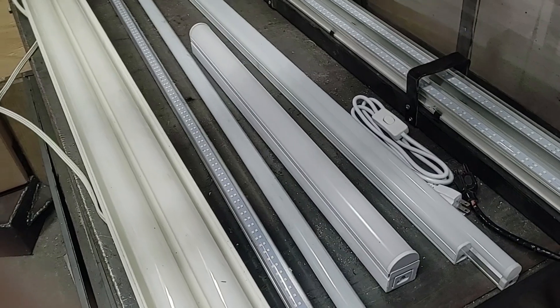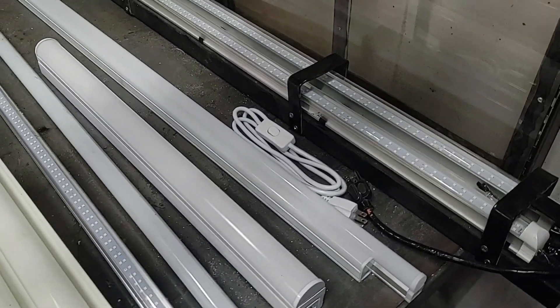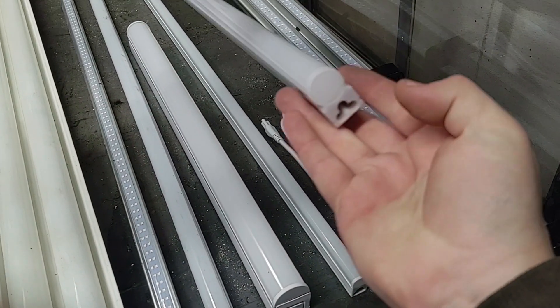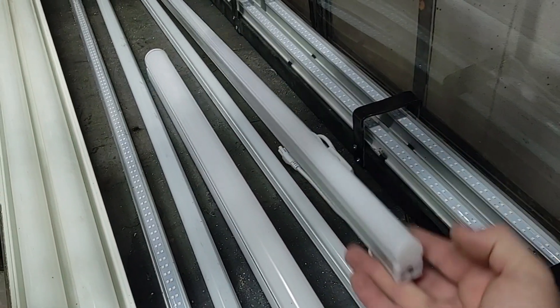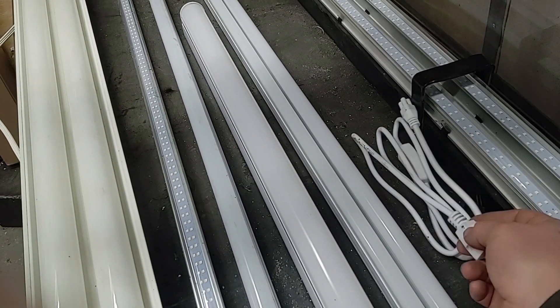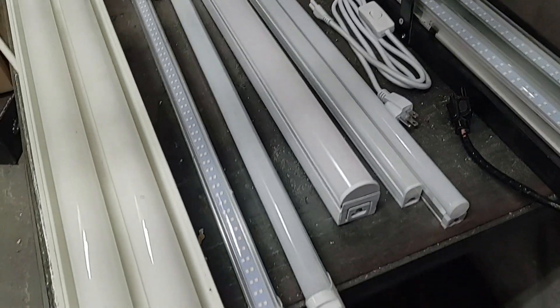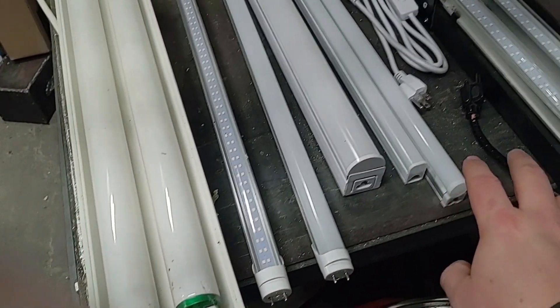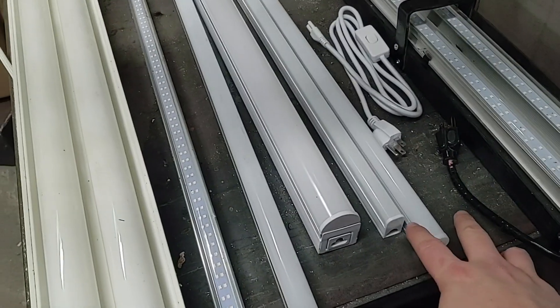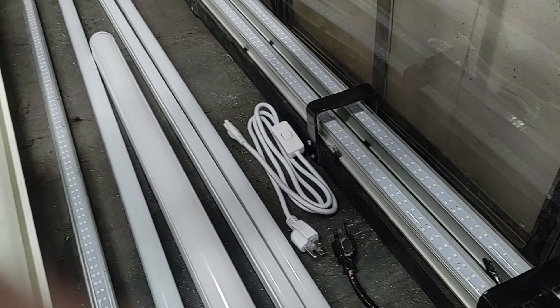There's also a two-foot option for something like a bench light. And if you don't want a fixture, these are integrated lights and they just plug in directly using a cord. With both the fixture bulbs and the integrated bulbs, they usually come in frosted or clear bulb options.